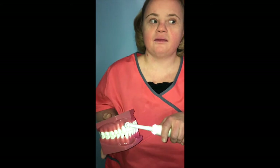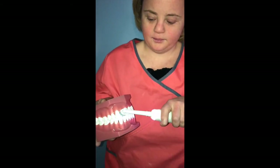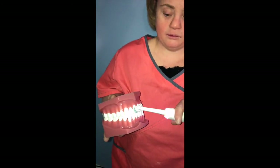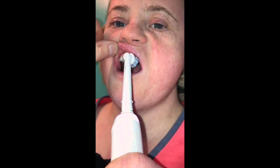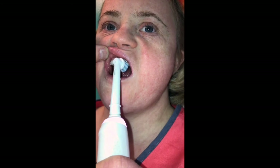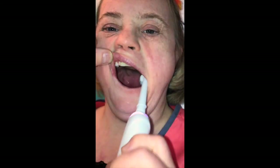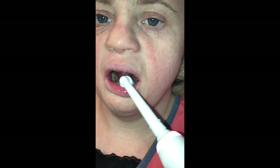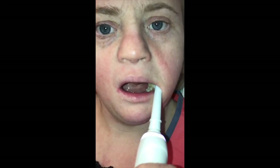Now I'm going to show you how to use a power brush. Let the power brush do the work — see, I'm not doing it hard, I'm doing it softly. I just move the power brush to each tooth, brush the inside surface of your back and front teeth, brush the tops of your teeth. The last thing you want to do is brush your tongue before you rinse your mouth or your toothbrush.